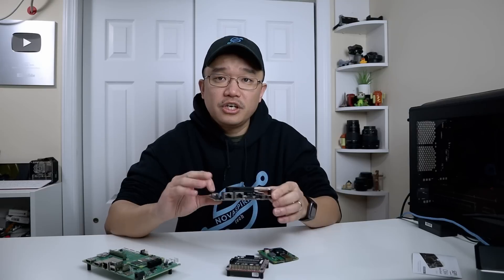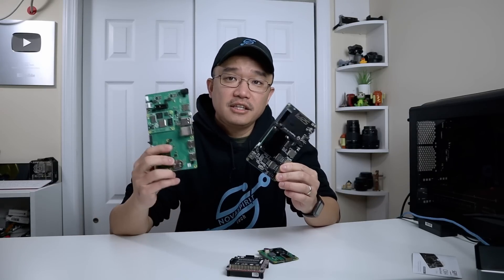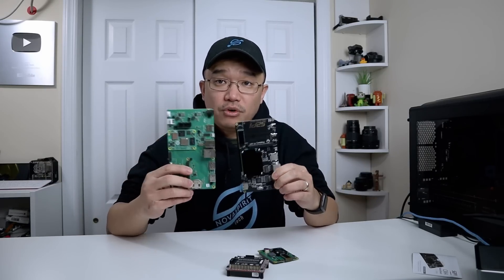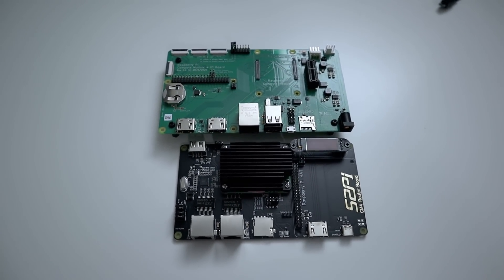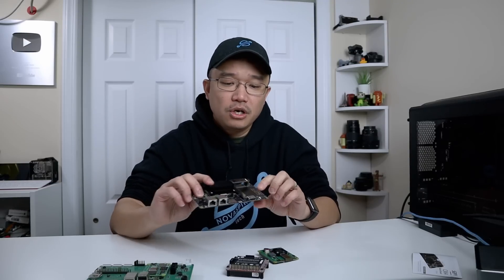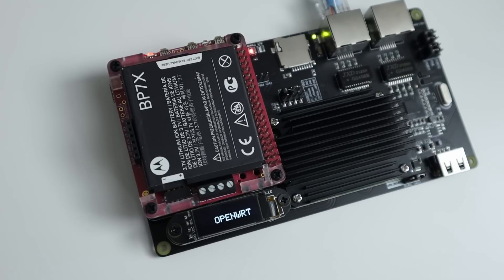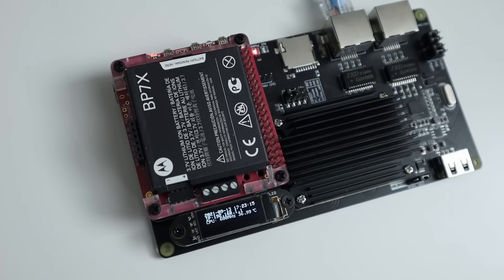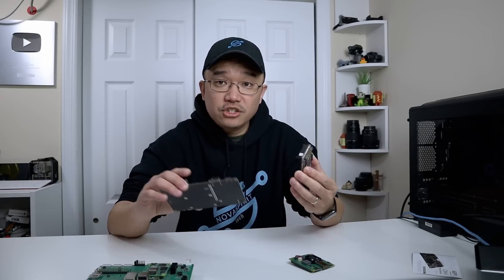Jumping into the board first, you're going to notice the size. This is actually similar in size to the CM4 development board — a little bit smaller but still very big compared to the Seed Studio version. The perk is that this actually has 40-pin GPIO, which allows you to attach things like a PoE adapter or even the Pi Juice, so you can power this without plugging in any power, which helps if you need a UPS for your router system.